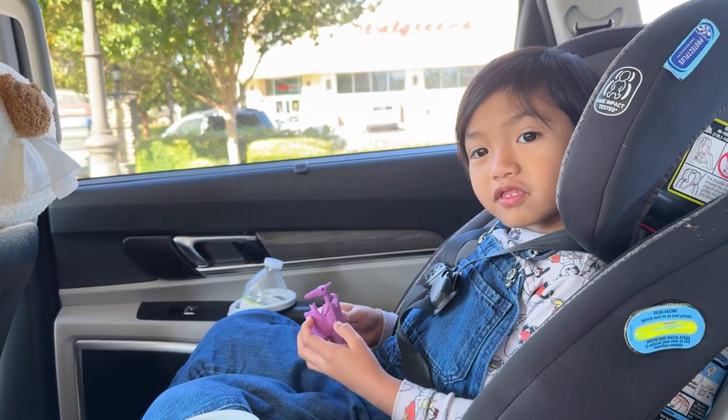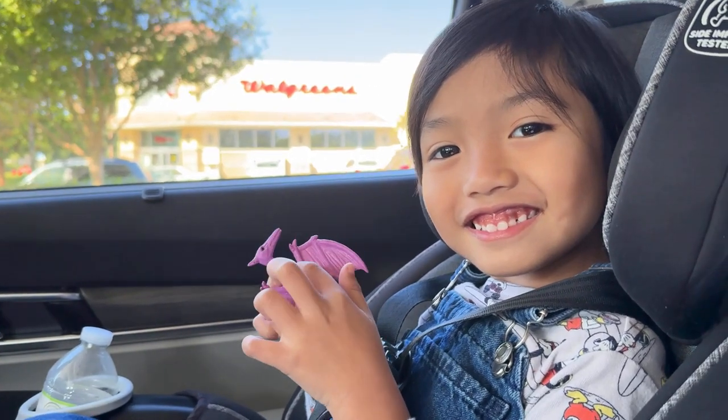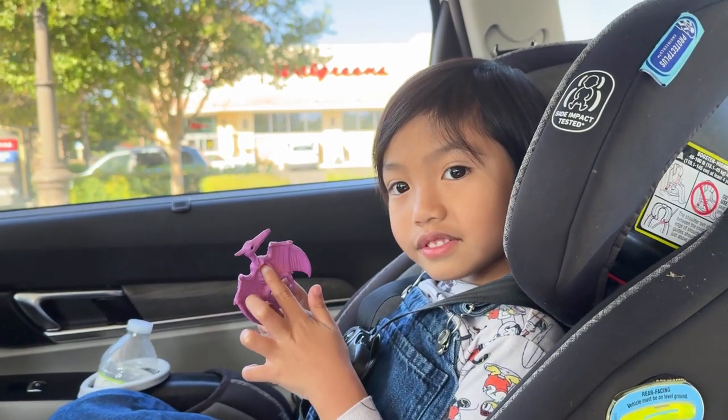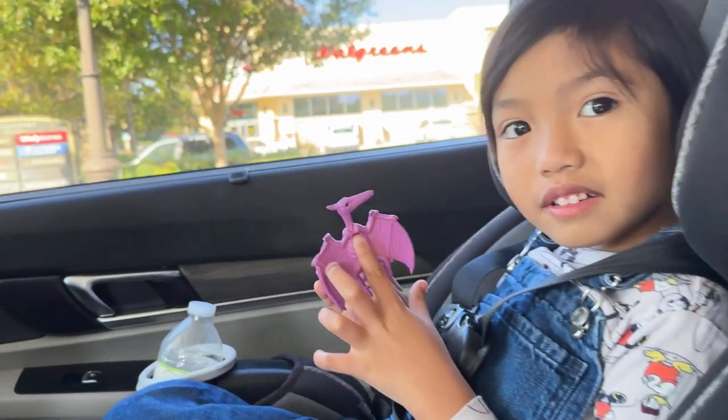Can you show me what you're holding? What is that? Pterodactyl. Are you going to put it in water? Yes. So we're going to put it in water and wait for it to grow. I wonder how big it can be.